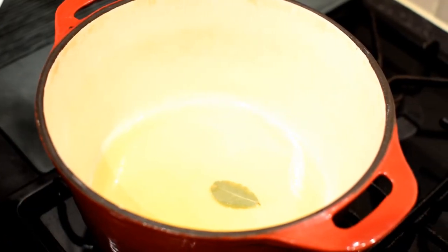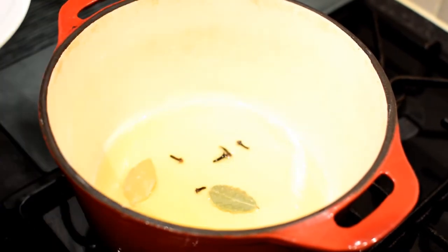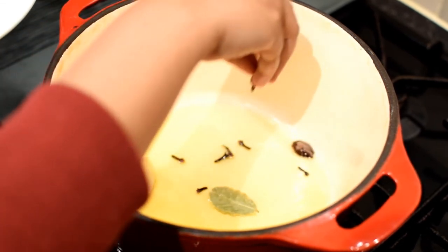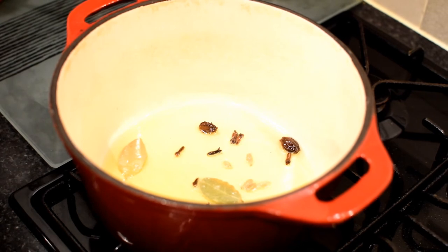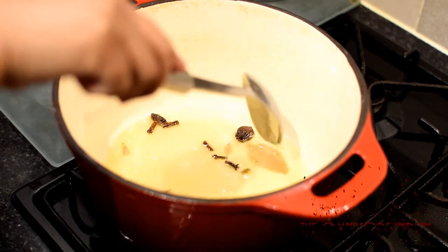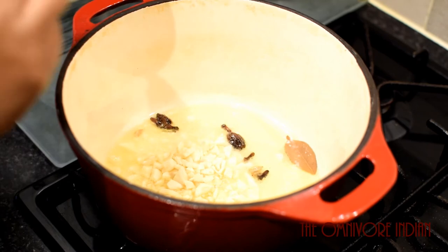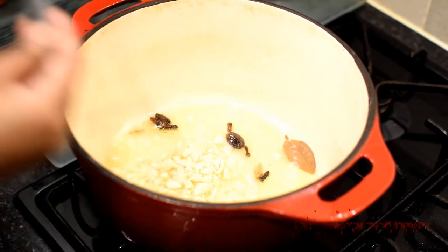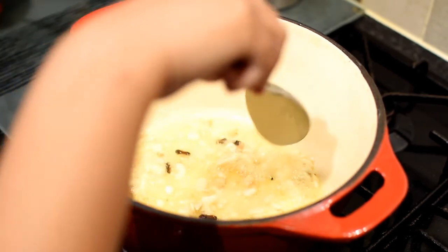Let's heat some ghee or clarified butter in a cast iron heavy bottomed pot. Add bay leaves to the melted ghee, cloves, and black and green cardamoms. Let them sizzle in the ghee for a bit and give them a stir. Then add the chopped garlic cloves.